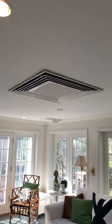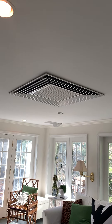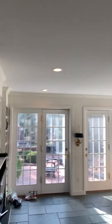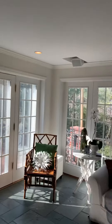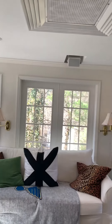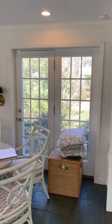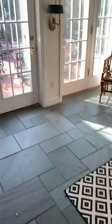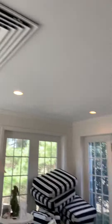Here's the indoor portion — we're looking at a ceiling cassette. Here's all our windows and doors, we do have a heated floor, and we have no wall space for a floor mount or a wall mount. So that's what we're talking about: the ceiling cassette.